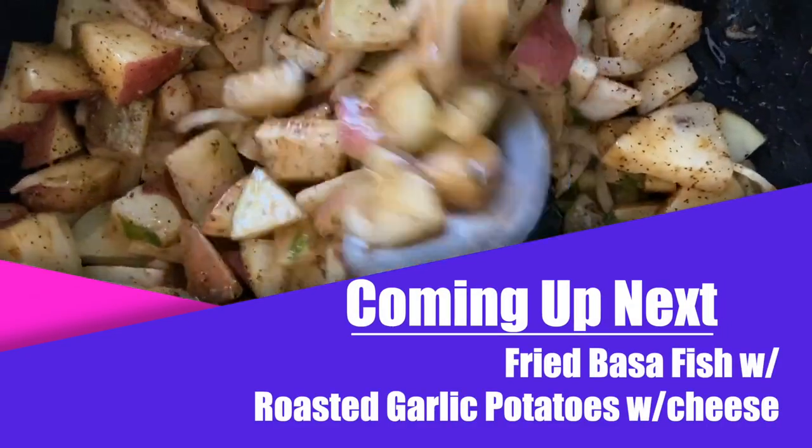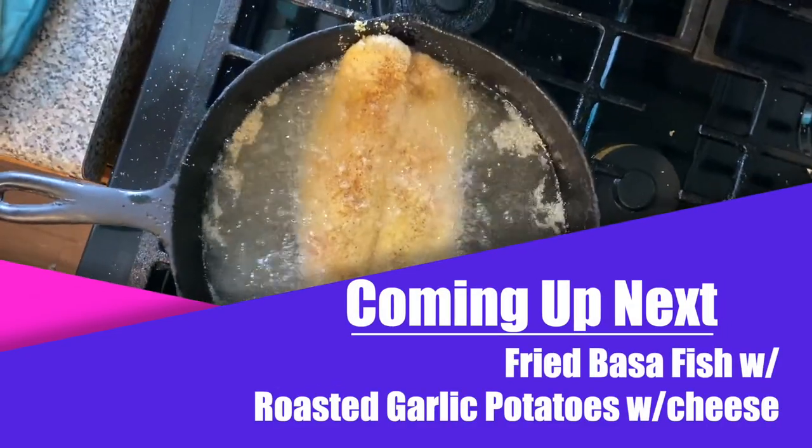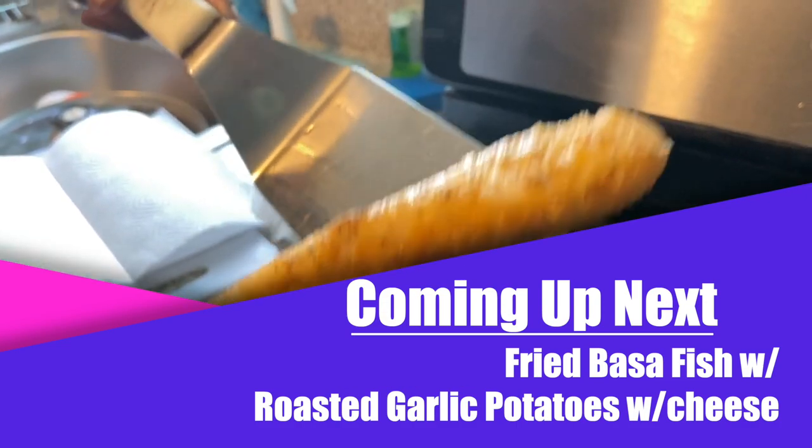On today's show, we'll be showing you how to cook Mammoth's golden pasta fish, along with the roasted garlic potatoes with cheese. Should be a good show, you guys — check it out.